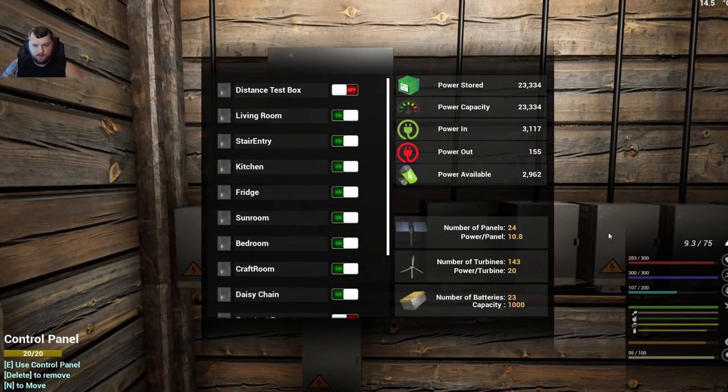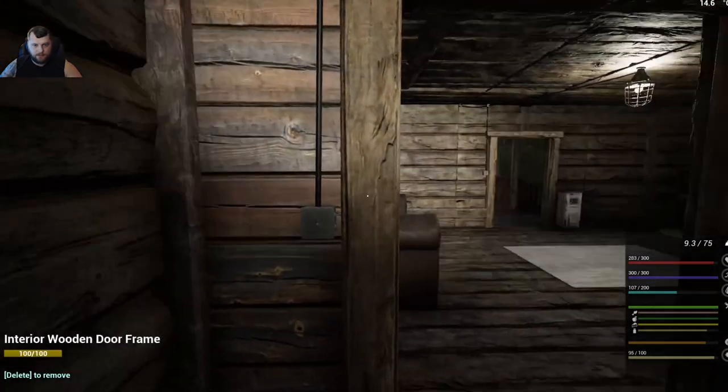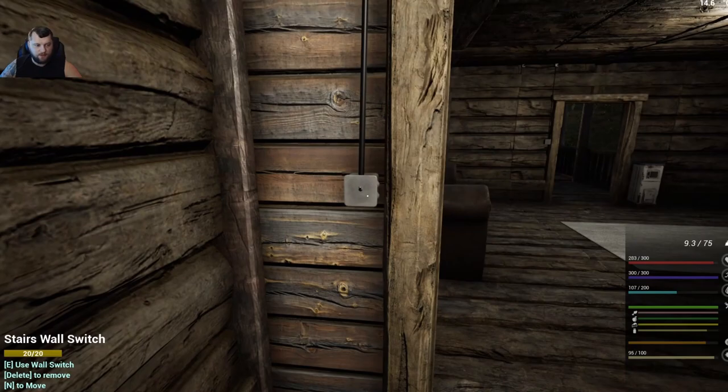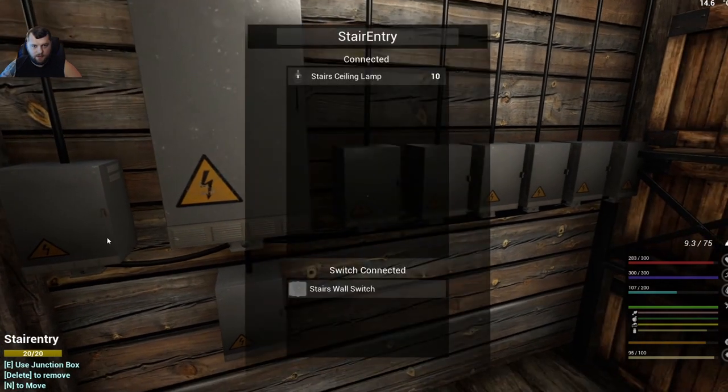You can label junction boxes as you lay them out, after you wire them up, or even relabel them once wired. We've got ones labeled for the fridge, kitchen light, stair light, living room light, and so on. You can toggle them on and off right from the control panel — hit the stair one and it turns off that area. You can also come over and hit the wall switch to turn it back on. The wall switches are just turning the junction boxes on and off — you can do that from the control box or from the wall switch, but not from the junction box itself.